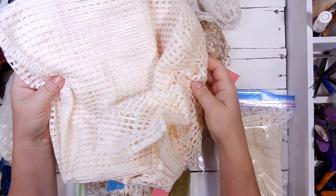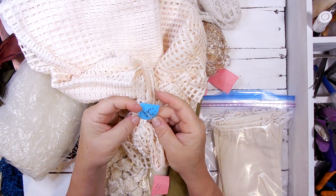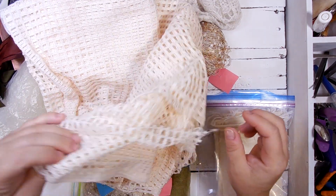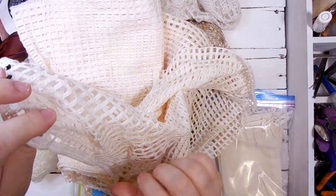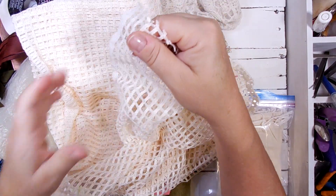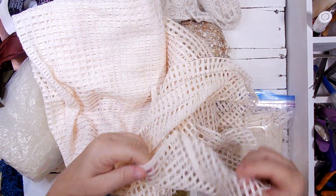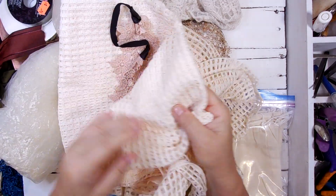I got this fabric — it is one and two thirds yards by 46 inches. This has holes in it, so I'm thinking jelly plate, but then it could also be used for all kinds of decoration.